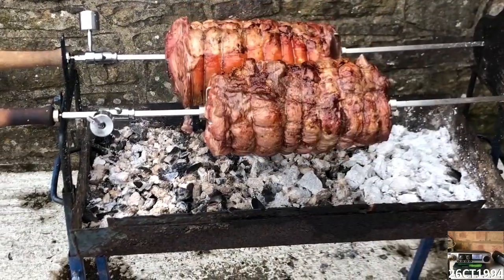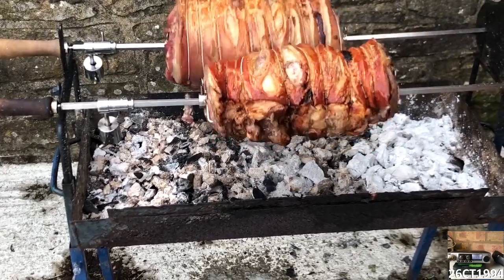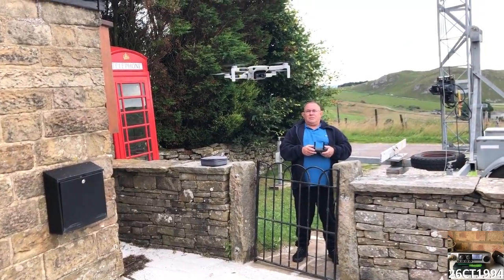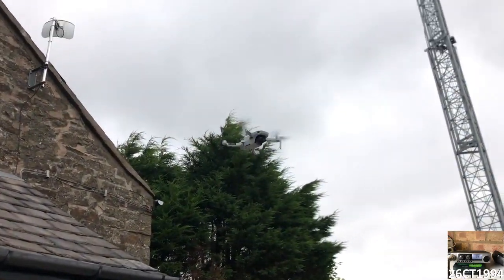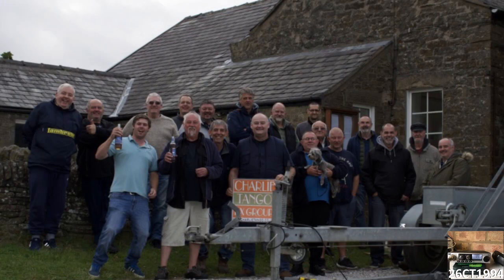It wasn't too long before Charlie made another appearance and we all started looking forward to that evening's BBQ. While we were waiting, a couple of the guys pulled out their drones and we watched them have a bit of a flyabout in the open countryside. Before it got dark, we all got together for the annual Buxton Bash photograph.